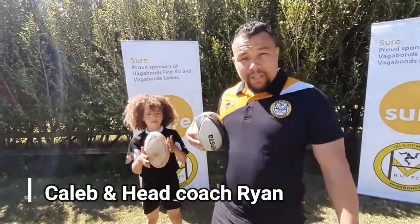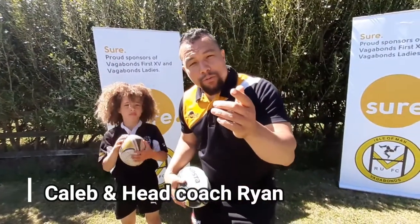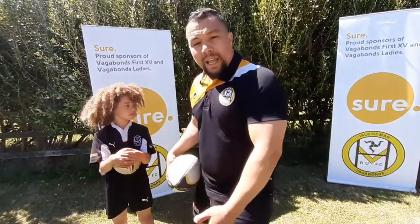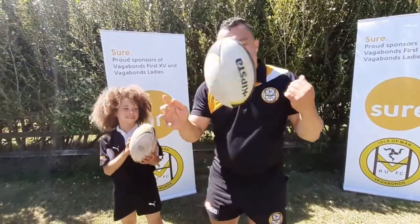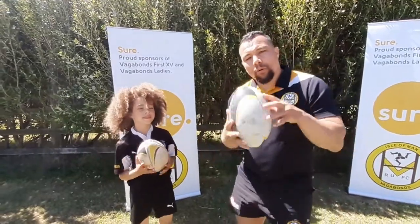Welcome back to Vagabonds Rugby TV. Tip of the day — we're focusing again on our youth. This is for anyone. If you're a dad with your daughter, your son, the whole family can get involved. We're going to focus on just spinning that ball today by getting used to catching the ball with the fingertips — 10 pressure points.